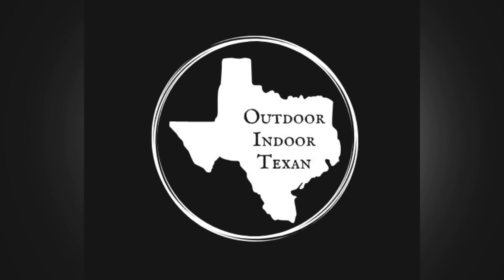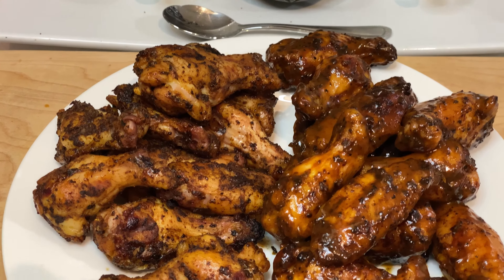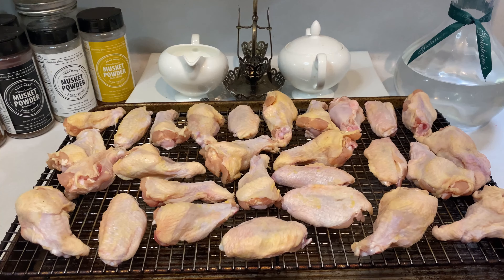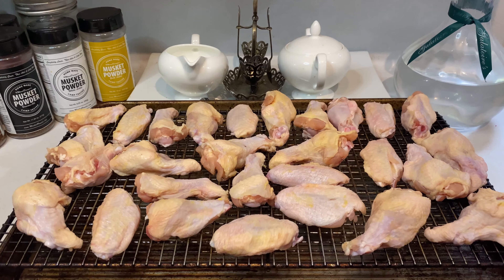Hey y'all, thanks for tuning in to Outdoor & Door Texan. Today I'll be showing you how I grill up those perfect crispy chicken wings. Chicken wings are a big staple for parties because they're easy to handle finger food but also filling enough to be a standalone meal. The big quality check for a perfect chicken wing is crispy skin and juicy meat. I'm going to walk y'all through how I do it and I'll even share a few secret tips to hopefully get your wing game up to that tip top level.